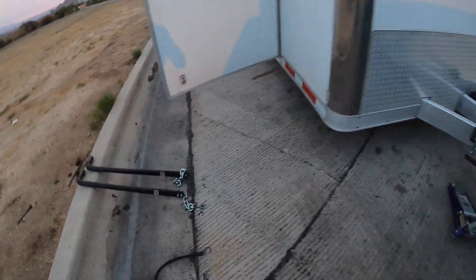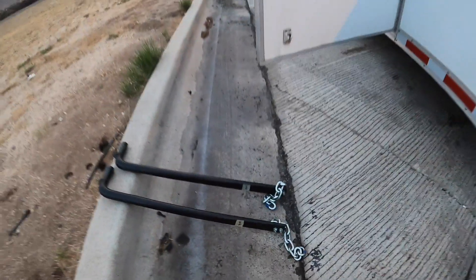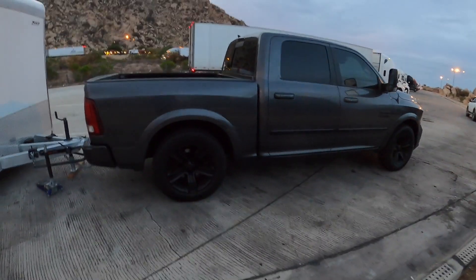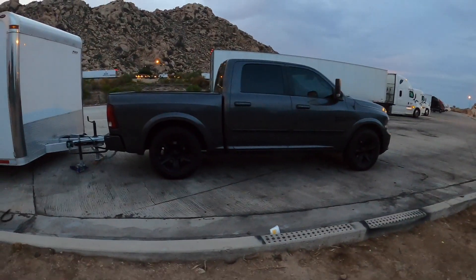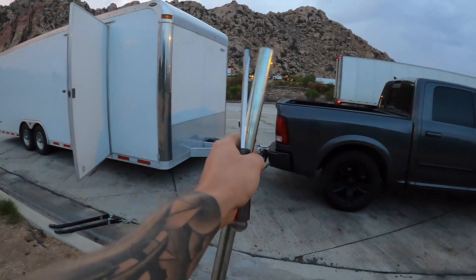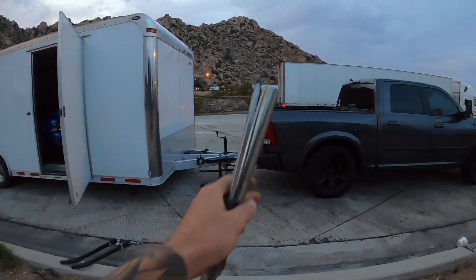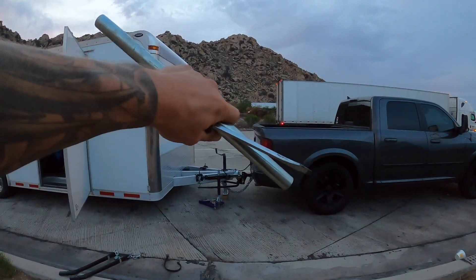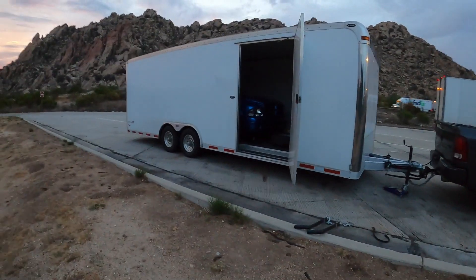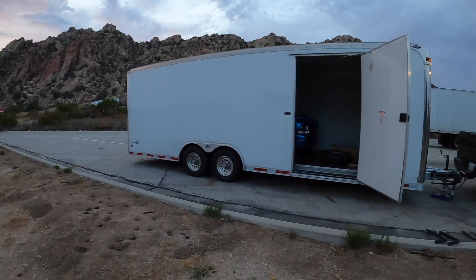I got the 12k bars on — they look identical to the 10k ones so hopefully they're labeled right. The way the weight distribution hitch works is you have to angle it a bit, essentially lifting like a wheelbarrow handle on the back of the truck. The trailer looks pretty level.